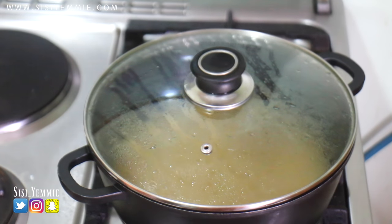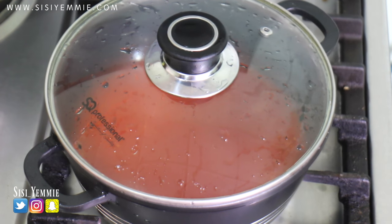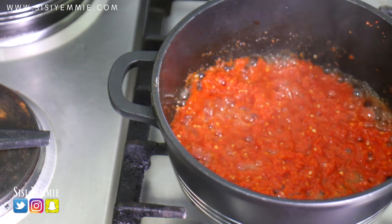The first process is parboiling the rice. I'm also going to be boiling the pepper mixture because it is very good to boil it before you fry — it makes the frying process easier. When the water is almost dry like this, then I take it off the cooker.